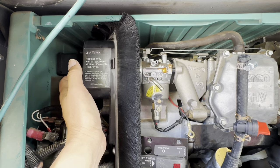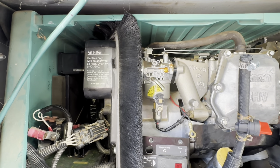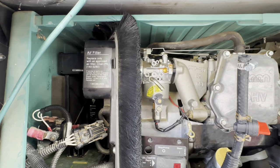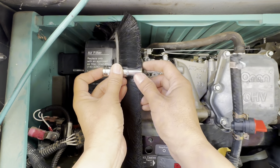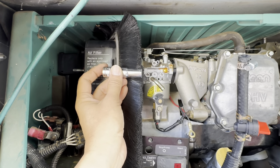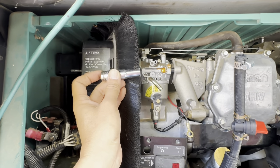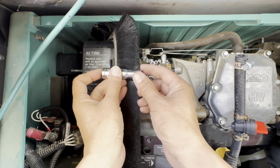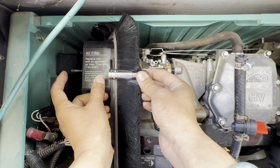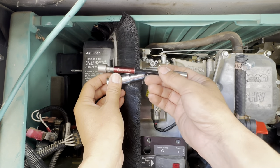It is deep inside. I thought my deep well 10 millimeter socket would work, but it doesn't because I can't get it onto the bolt inside. I need to extend it out further to be able to attach my ratchet wrench on it.